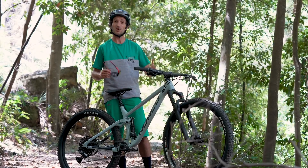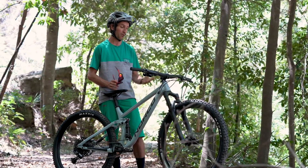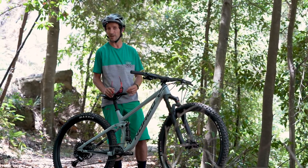We're really looking forward to spending a bit more time on this bike over the Christmas and New Year period. It's the perfect time to go out and explore some places you may not have ridden before, and we're going to get to it on the Fluid FS1. Stay tuned, we'll be back sometime in January to bring our final thoughts on this bike.